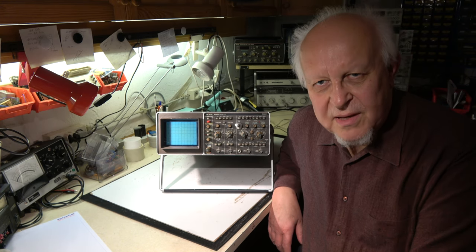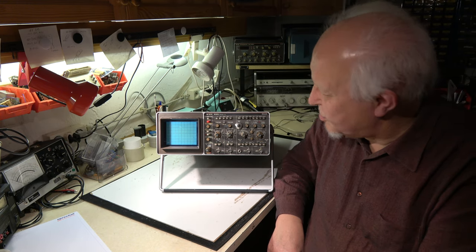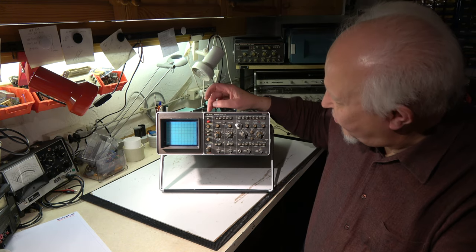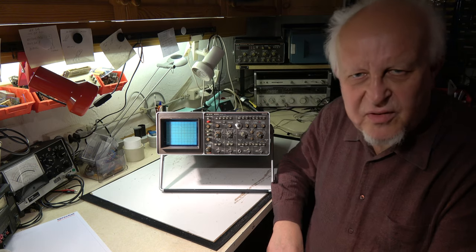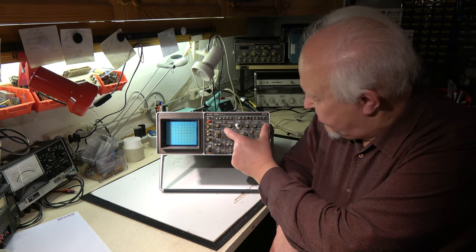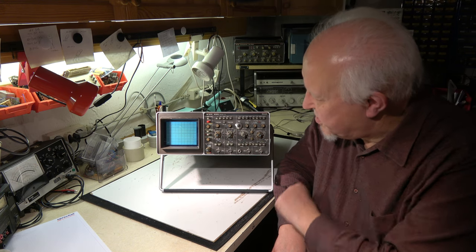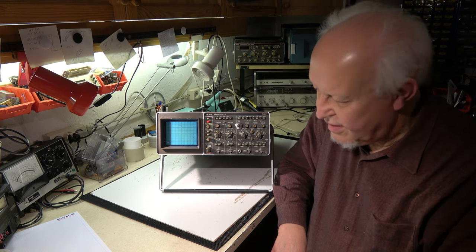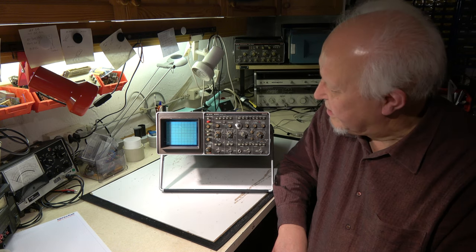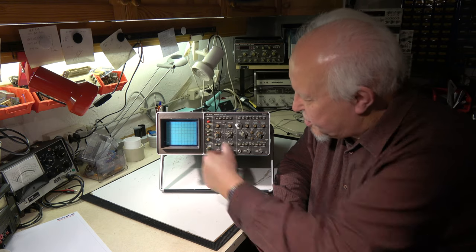Hello my friends and welcome again to my video channel. Today we are talking about this analog scope from Philips PM3219. It's a 50 MHz two-channel analog scope, two time bases with delay and other features, and an analog storage CRT. It has not a digital storage — it's a good old analog storage screen here.